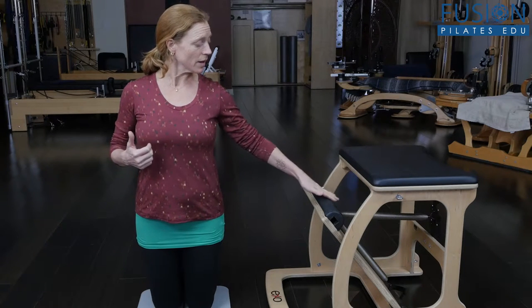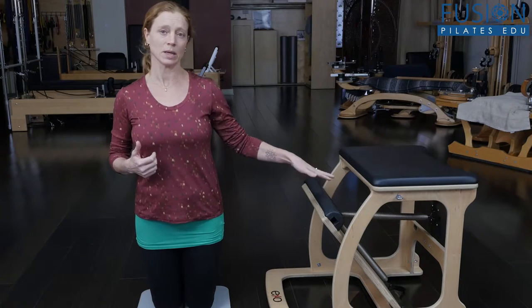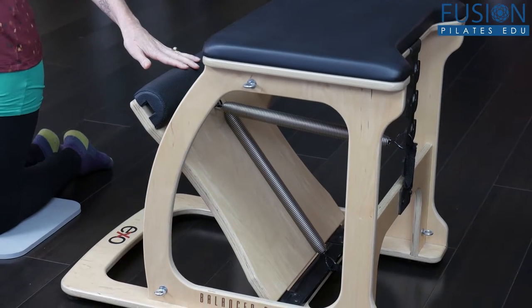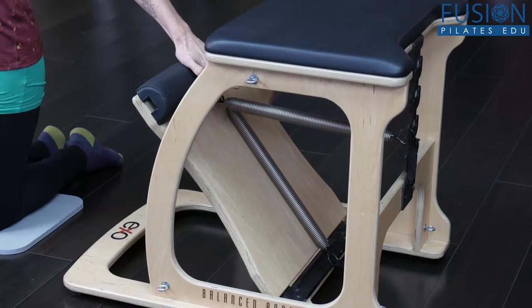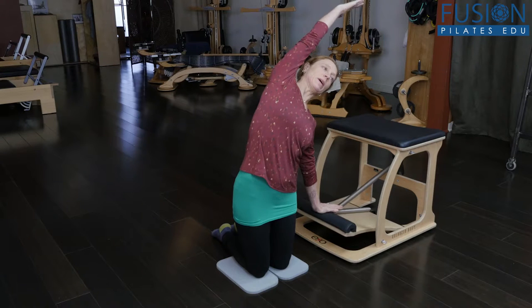This is the exo chair, and I've got just one spring in the middle, so it's not very heavy. You can start them with just a little side bending mermaid, so they can pull the pedal down and go into their side bends.